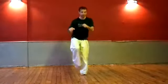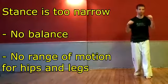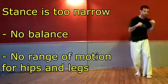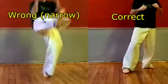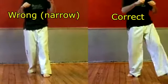Now let's look at some common mistakes. First, many people have a bad stance — a narrow stance with their feet too close to the center line. This causes loss of balance and no range of motion for the hip and legs. Make sure your feet are not too close to each other and that you have correct balance and posture.